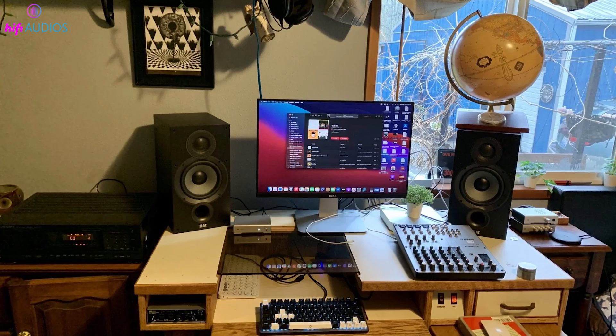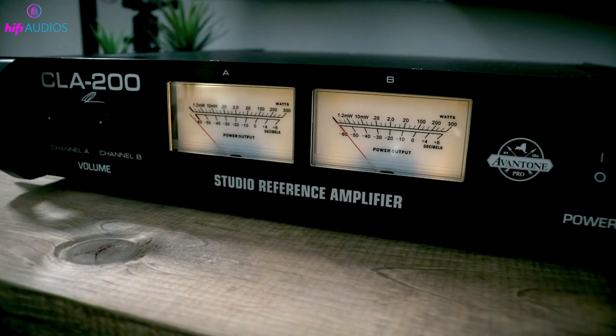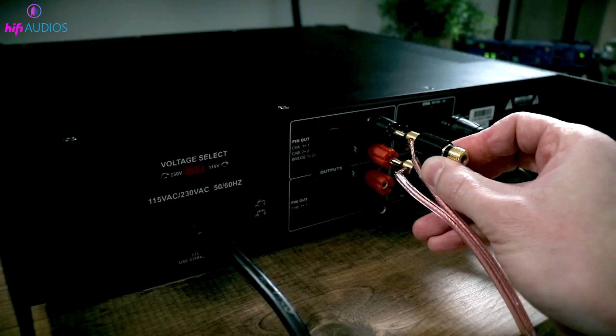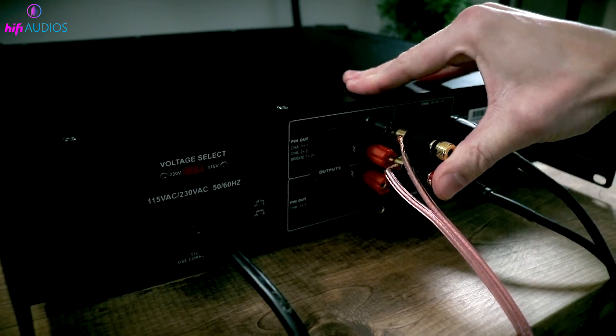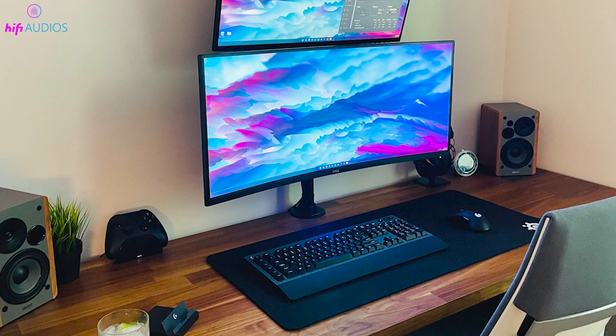On the other hand, passive speakers don't have internal amplifiers. To use them, you'll need to connect them to an external amplifier first. This amplifier then connects to your monitor. This extra step is vital for boosting the weak audio signal from your monitor into a powerful sound for your listening pleasure.